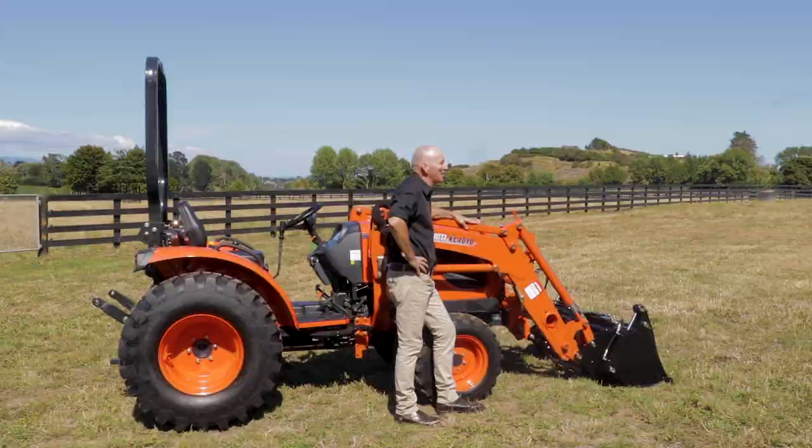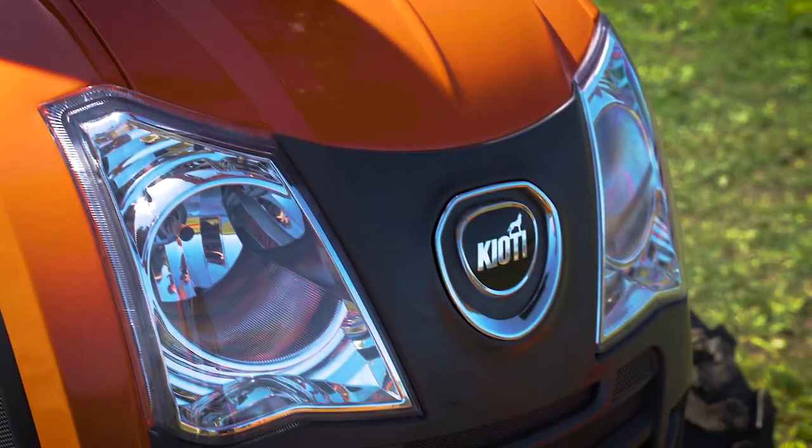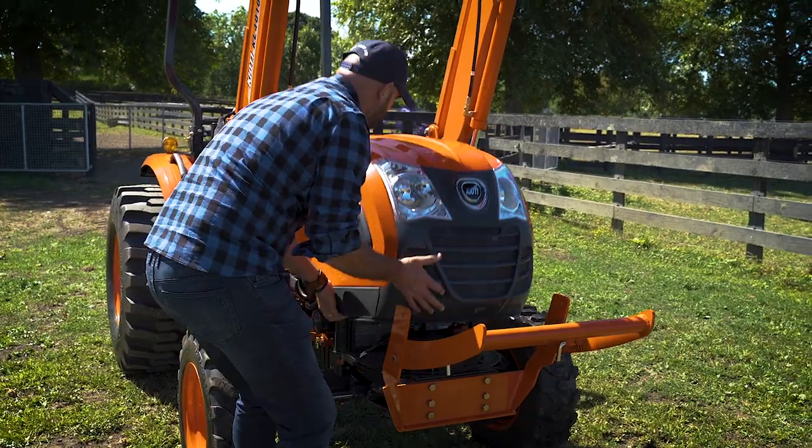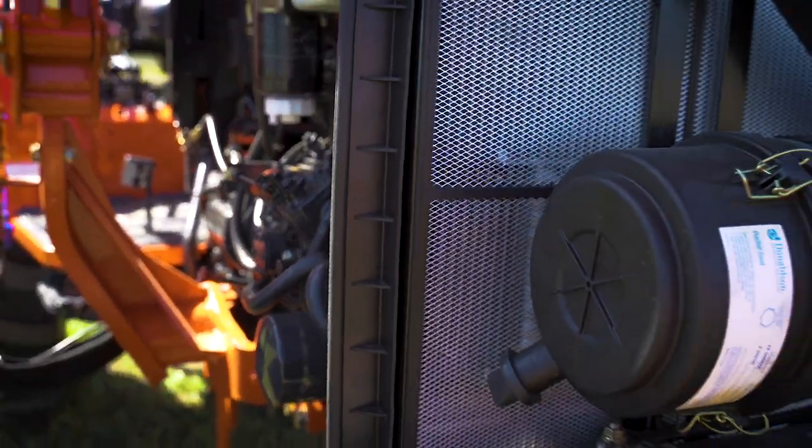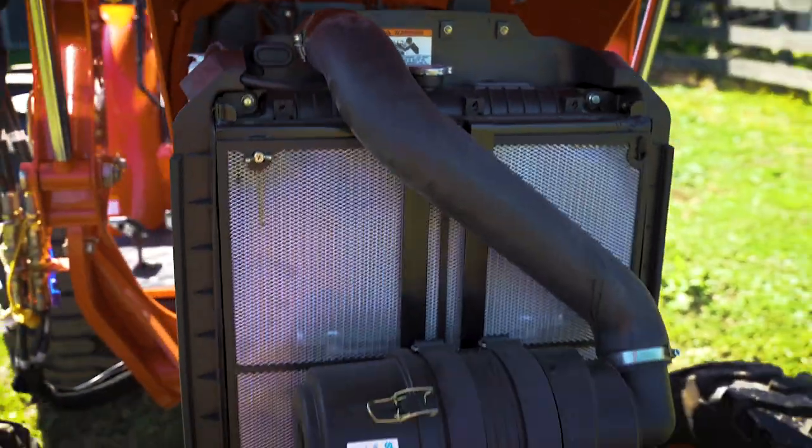Under the bonnet of the CK series tractor is an 1800cc three-cylinder diesel engine. Major components including the engine and transmission are manufactured in South Korea by Kiyote themselves.